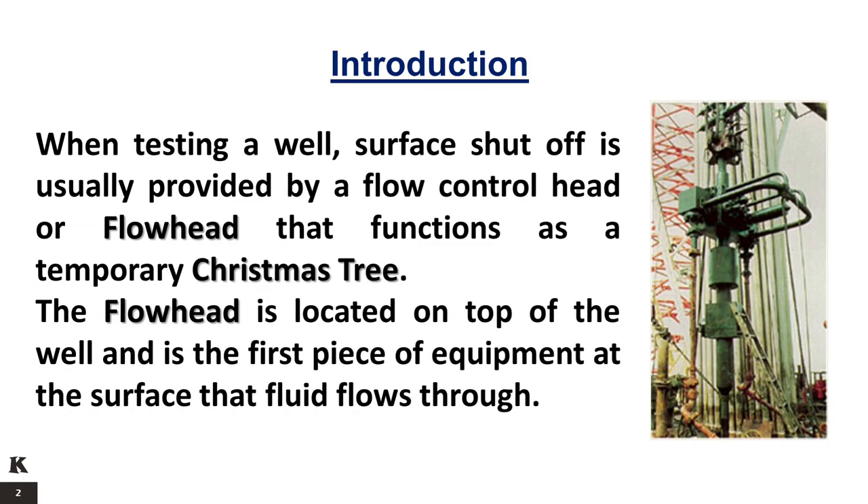When testing a well, surface shut-off is usually provided by a flow control head or flow head that functions as a temporary Christmas tree. The flow head is located on top of the well and is the first piece of equipment at the surface that fluid flows through.